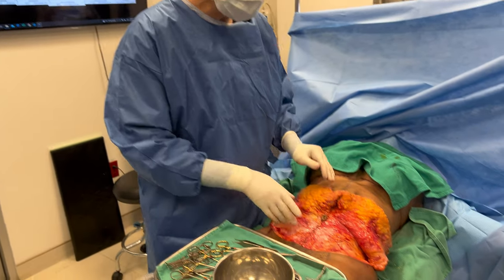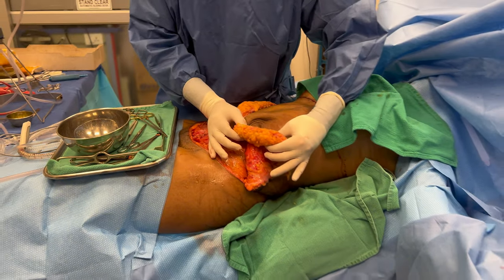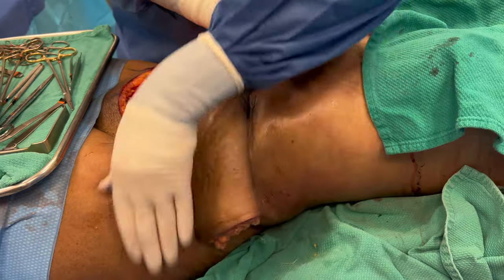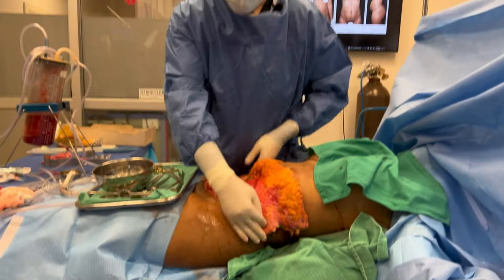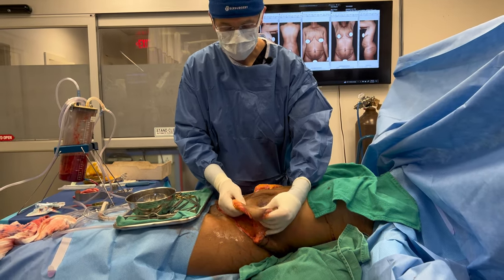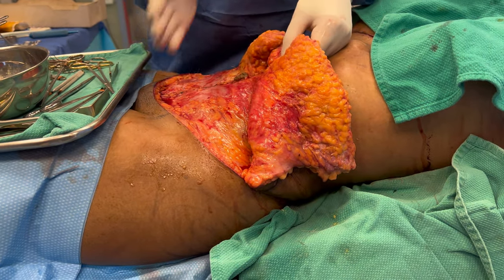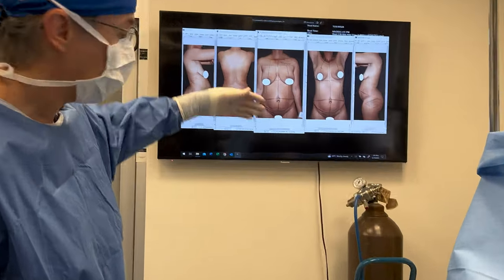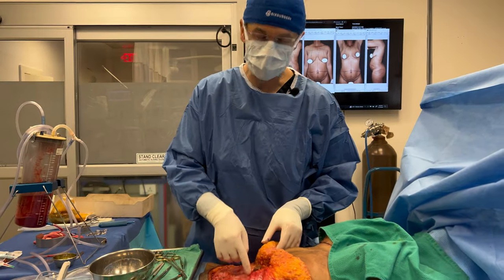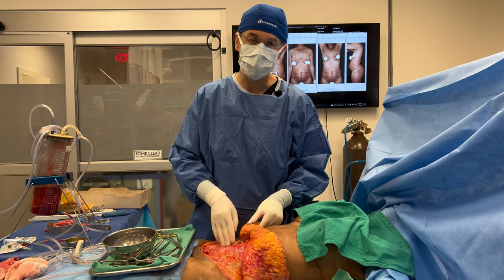We've finished the muscle repair. Come to the side — you can see she's very thin, she doesn't have a lot of external fat. The depth of her volume is intra-abdominal. I've made her nice and tight — this is her body cavity and I can't make her any flatter than this. Her external fat is very minimal. We've tightened the muscles to reduce the bulging, but she's not going to have a perfectly flat belly because there's a lot of internal volume — your organs, liver, stomach, and internal fat which we cannot liposuction.